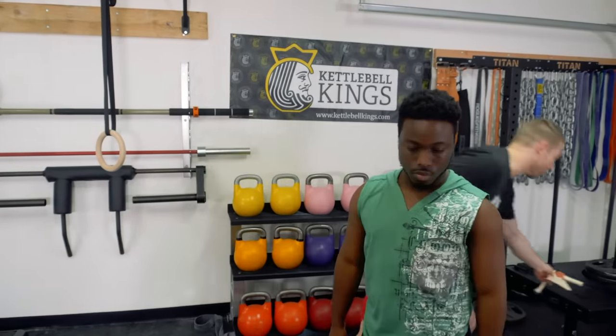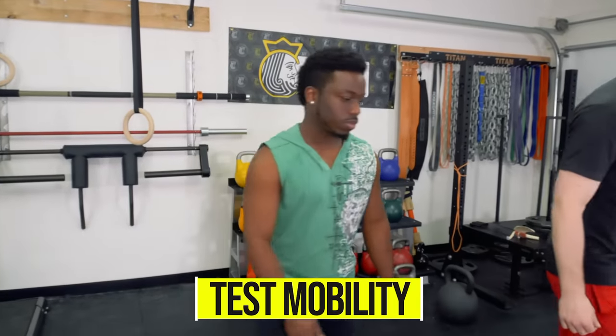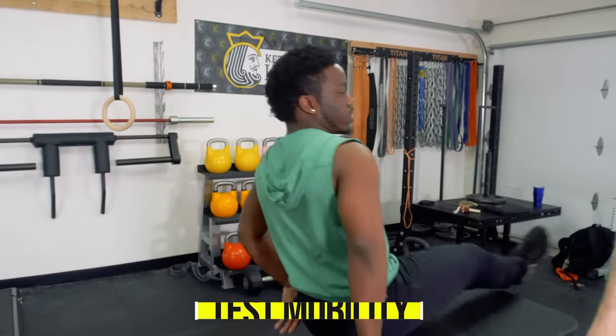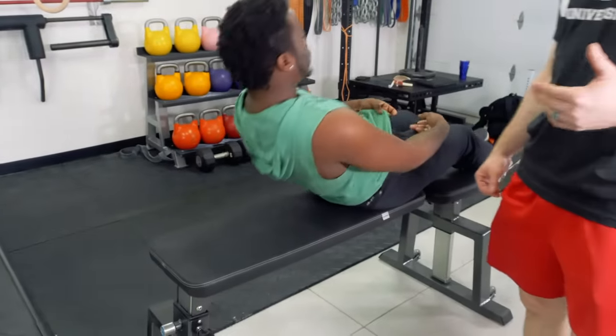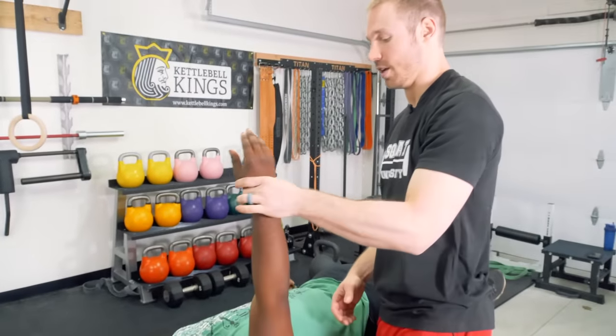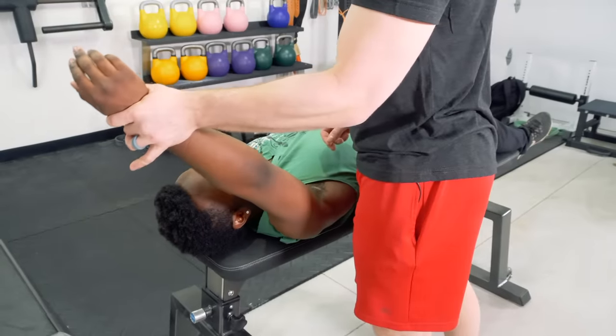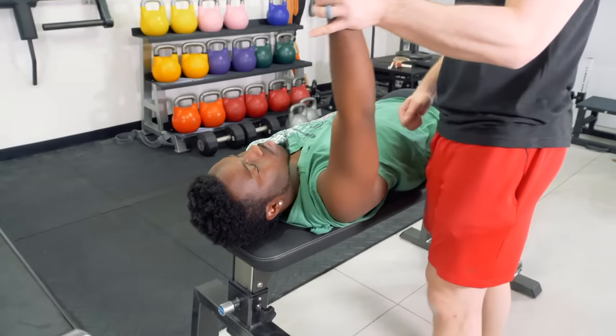What I'm going to show you is my step-by-step process to uncover what the cause is for your shoulder. First, we're going to look at mobility. I'm going to have Darren lay on his back. Most of the time when people are dealing with a shoulder impingement, they're going to have pain as the arm goes overhead — he's unable to bring his arm completely overhead without a pinching pain on the front side of the shoulder.